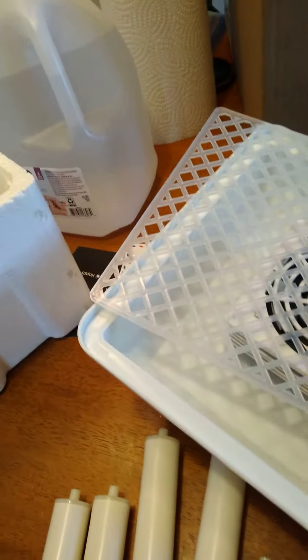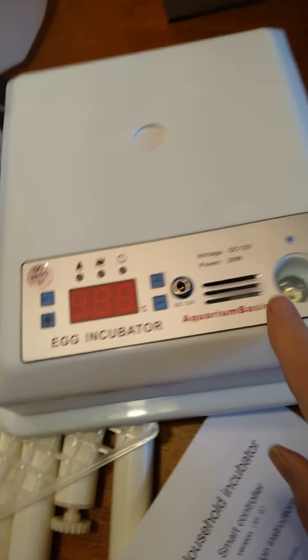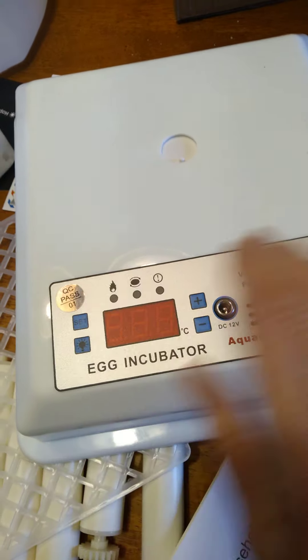You're supposed to keep it and it comes with the bottom part of the incubator. See, there's tracks in there that you're going to be putting the rollers on. And this is the top, but on the underside of the top it's going to have a little candler so you can check your eggs.